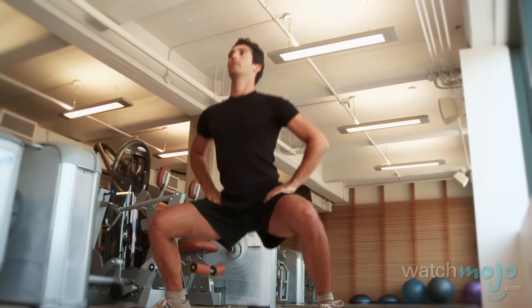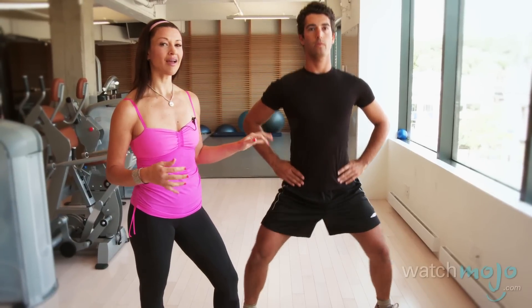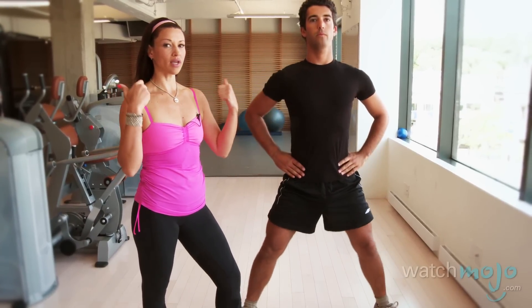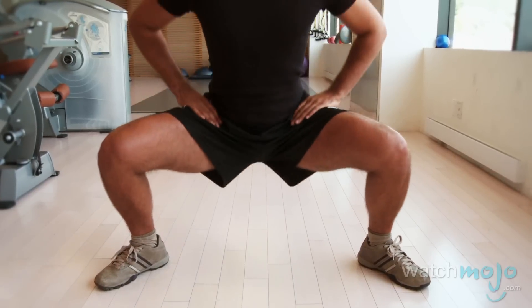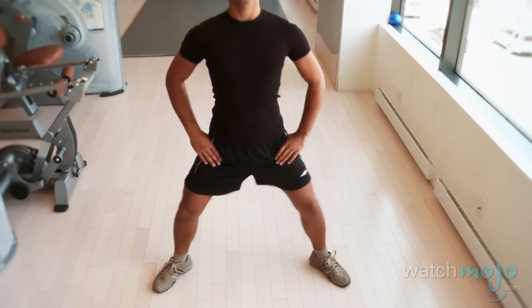If his form on the sumo squats is really good, I might layer on some weights onto his shoulders for more of a challenge. But in the beginning, trust me, it's going to be tough for him to master tightening the lower belly through this exercise series.